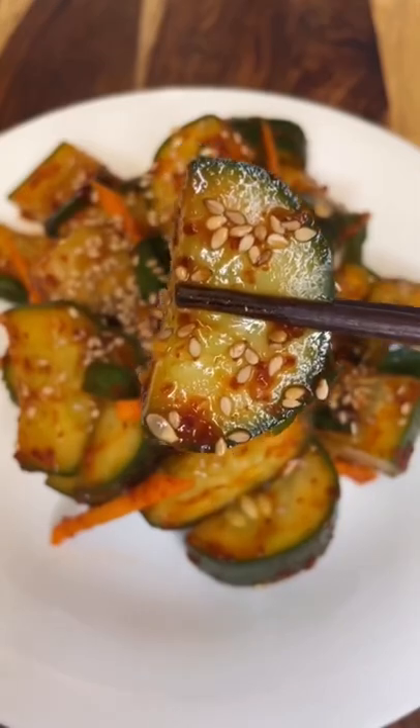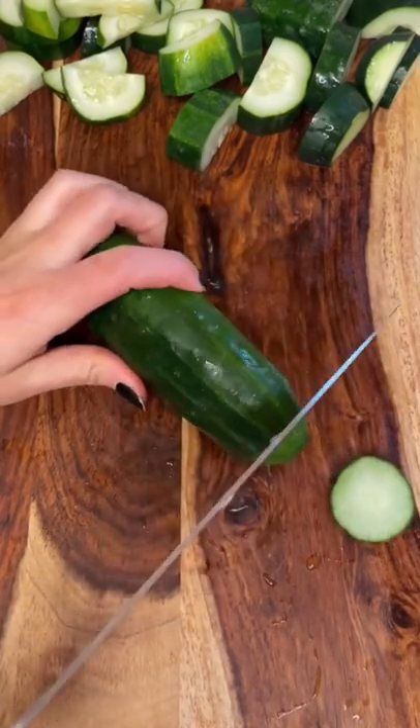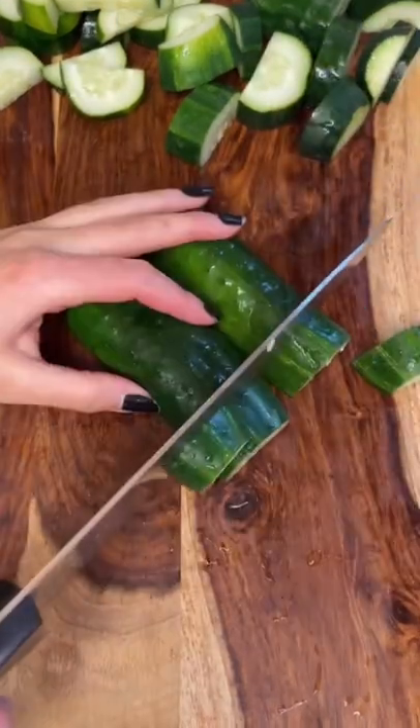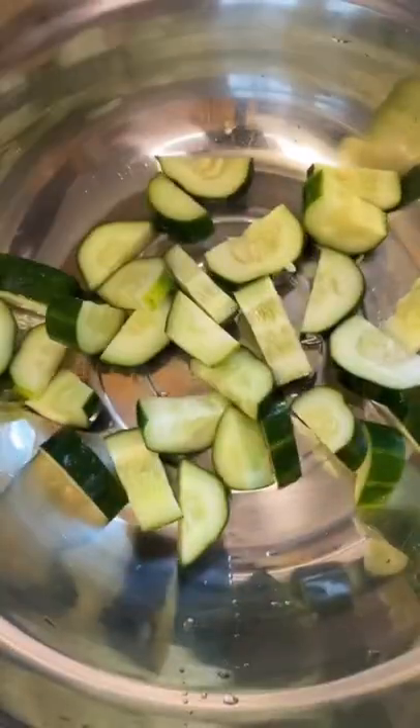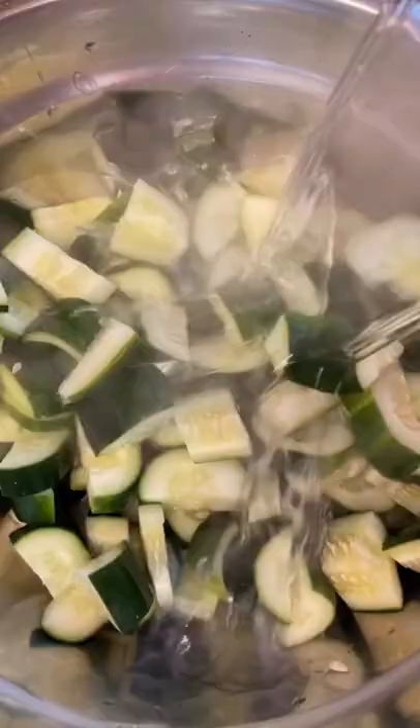Let's make cucumber kimchi. I ate this a lot growing up, I still eat it now, and it's one of my favorite side dishes. Everyone makes it a little bit differently — this is my mom's recipe. You're going to go ahead and cut some cucumbers into relatively thick slices. Carrots are optional.